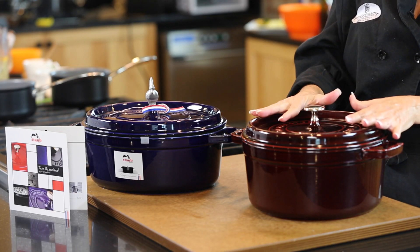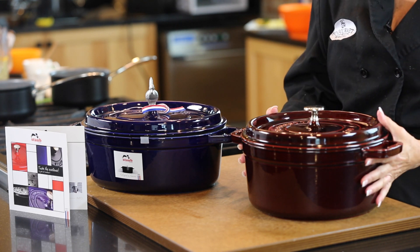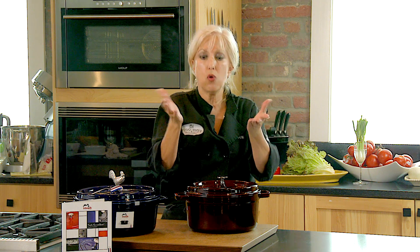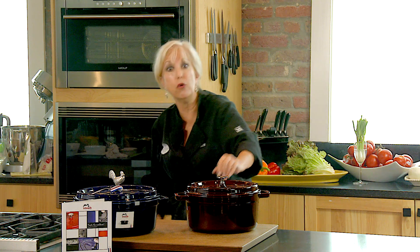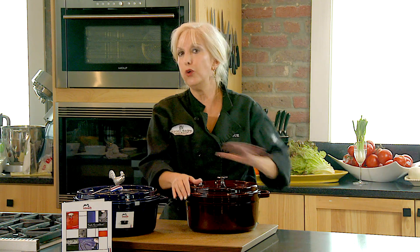When shopping for one, don't be shy about it. Hold it up through a window or the lighting in the store. Look through it, and if you see any light filtering through between the lid and the pot, you don't want that.